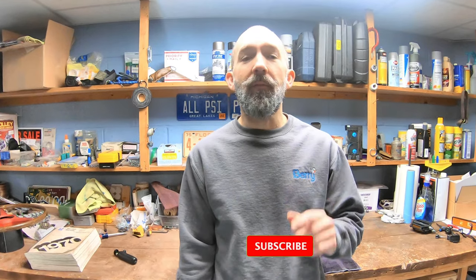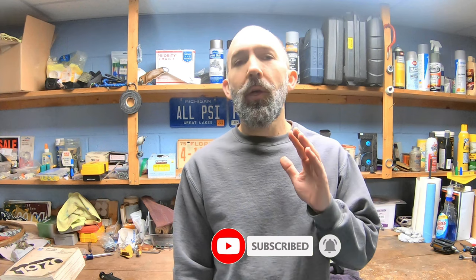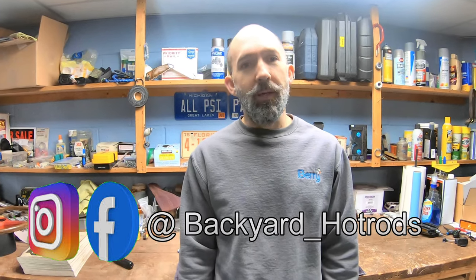That's going to be it for this video. I hope you enjoyed it. If you did, please hit the like button and don't forget to subscribe. If you turn on the bell notification, you'll be notified each and every time I upload a new video. Thanks for watching and I'll see you next time.